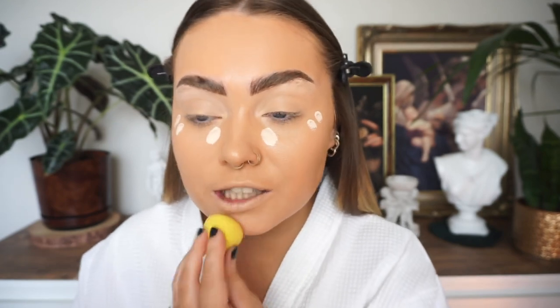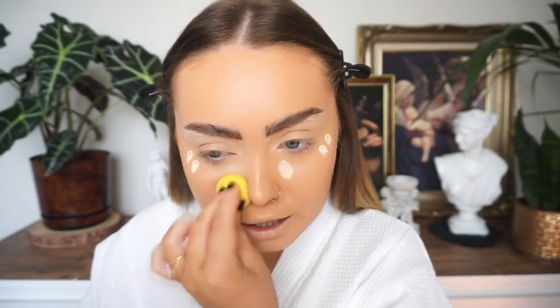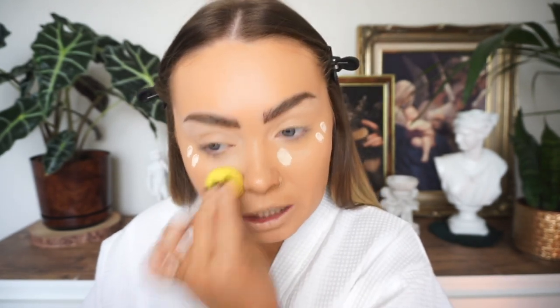This is the Tarte Shape Tape concealer — I always end up coming back to it, it's an oldie but an absolute goodie. I probably would use the H&B concealer but I have it in the wrong shade. It's too brightening — the shade is 0.5 and it's very very bright on my under eyes.